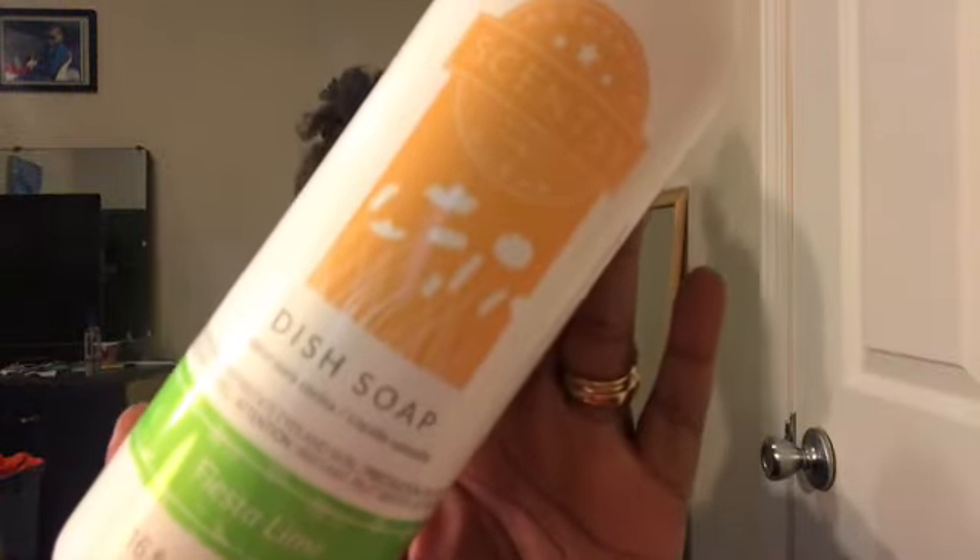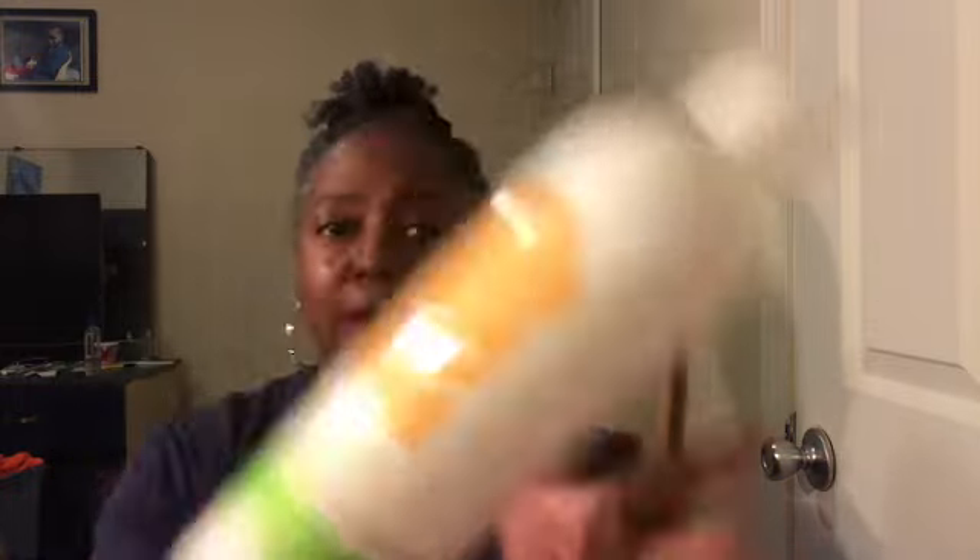I'm gonna start off with the non-wax items that I got, and the first one is the Fiesta Lime dish soap. I knew I wanted to try this out just because it's a new scent and we all need dish soap, right? I'm going to check out what this smells like — just gonna take a tiny whiff. Okay, it smells good. I mean, it smells like lime — I like it. I'm gonna see what the bar smells like in comparison.